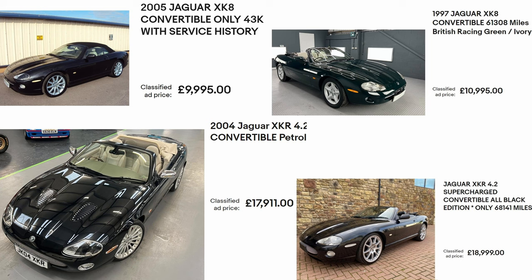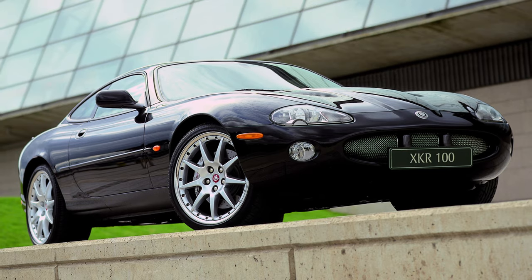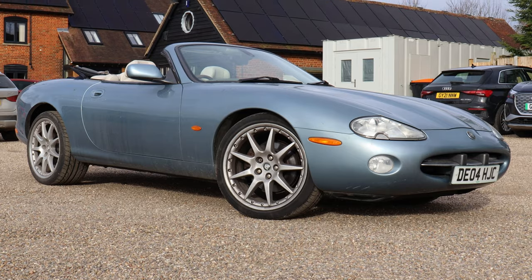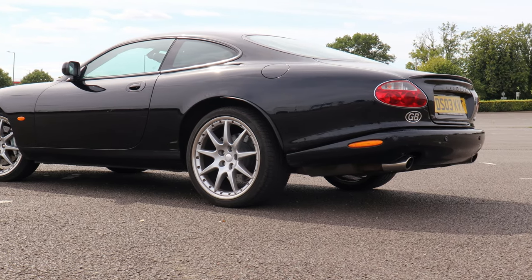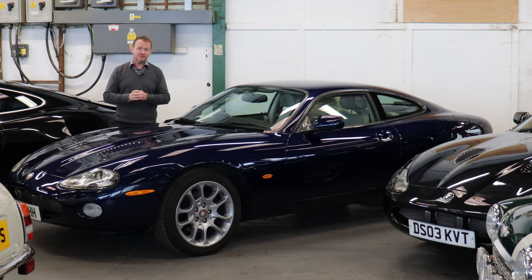You could do a lot worse than aim for a post-2003 car with the later 4.2-litre engine. If you want collectible status, try to find an XKR100 — they're super collectible, only 500 were made, and beware of fakes as many cars are advertised claiming to be XKR100s when they're certainly not. Any late 2003-onwards XK is well worth your money — buy right, keep on top of maintenance, and you won't go wrong. There's phenomenal club support and fantastic independent parts and service specialists available.